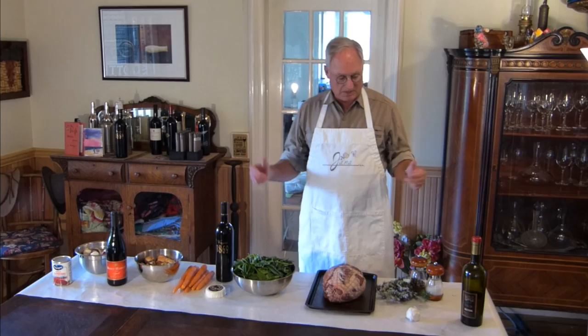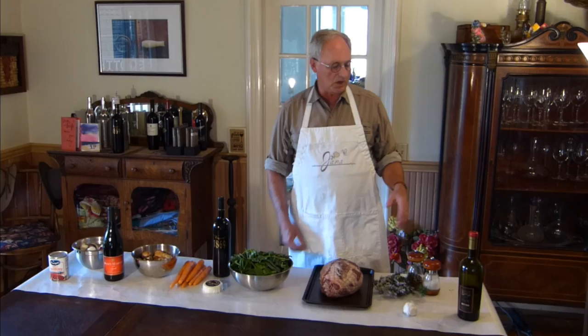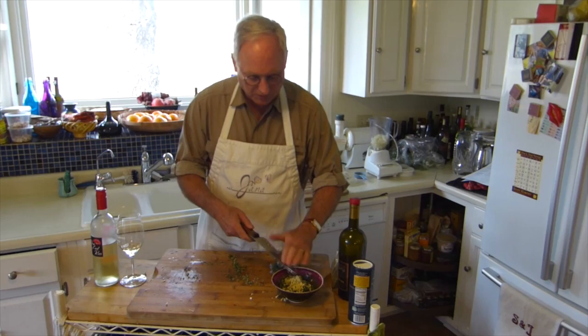These are all the ingredients for the main dish. You start with olive oil with garlic and rosemary, salt and pepper, and maybe some marjoram as well. You mix that all up as a rub.